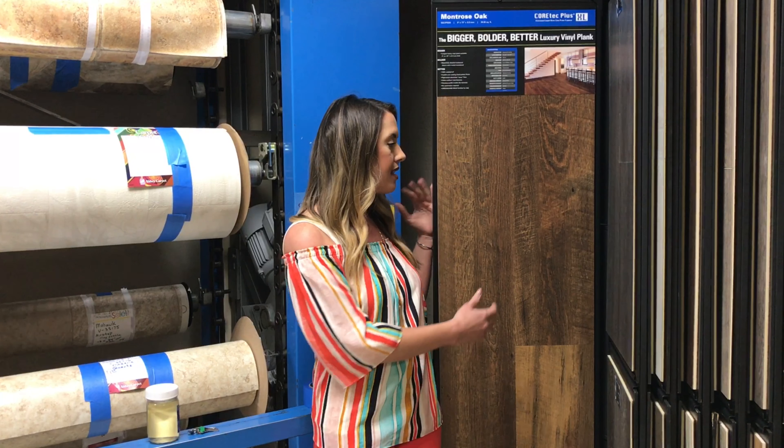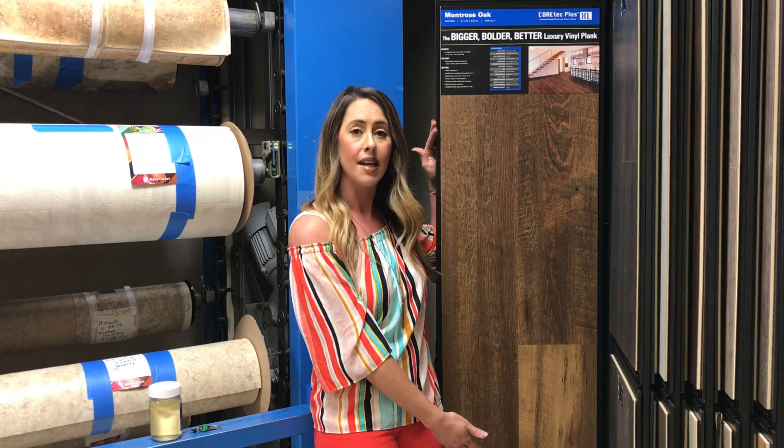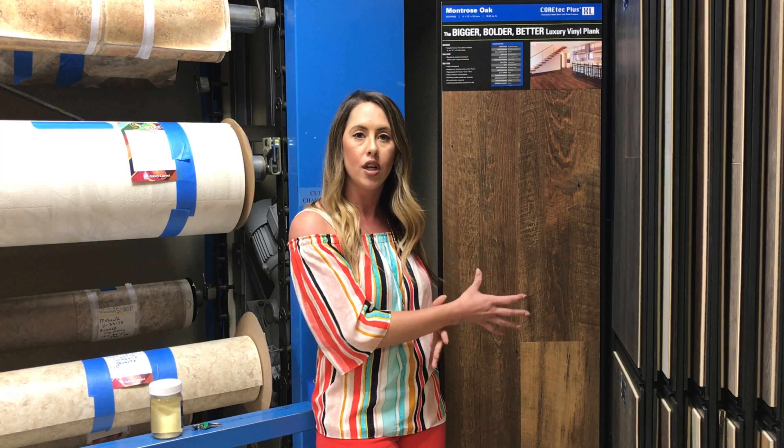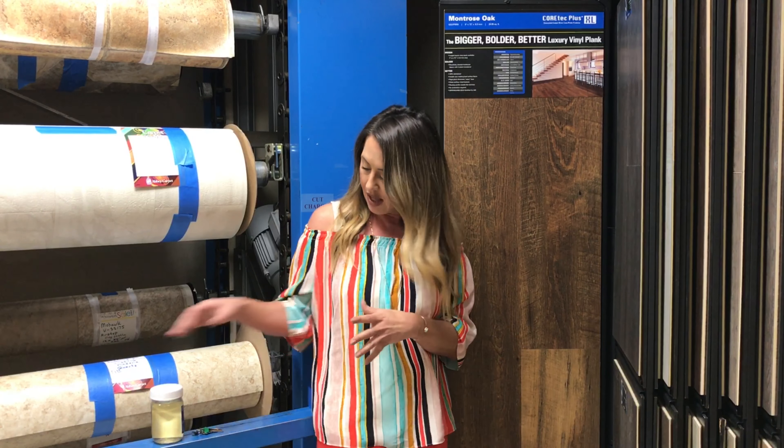What I really like about this sample is that it has these really wide planks, and they're also really long boards — up to 72 inches long. It has that really nice old wood look, nice texturing to it. It's just a really unique design.